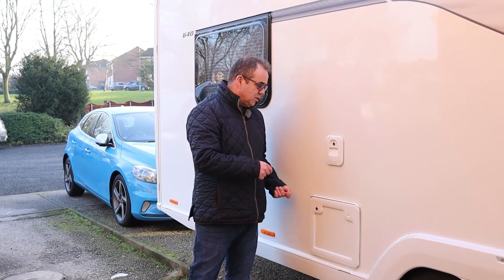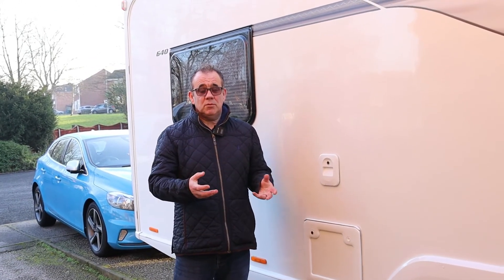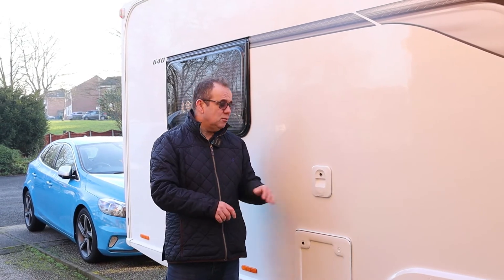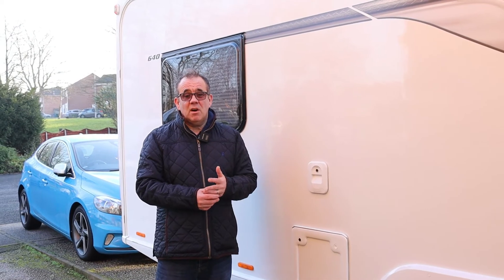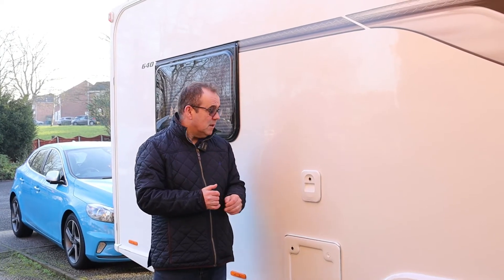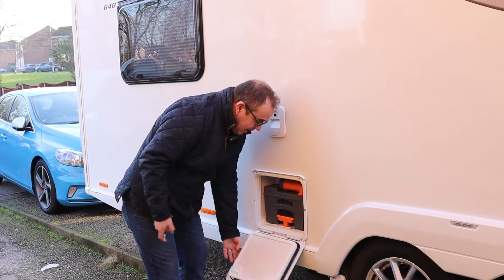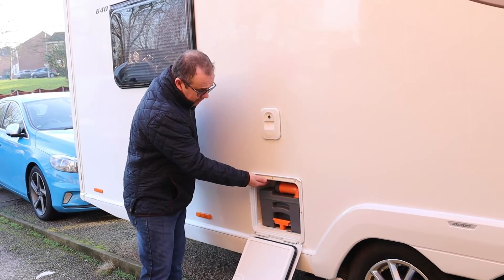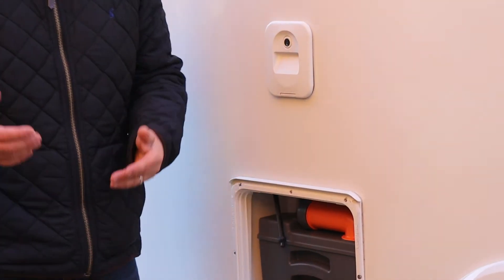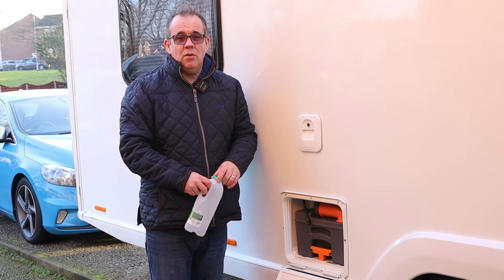Now I want to show you how to drain down the toilet flush. One of the causes of getting black bits is leaving water standing in the flush tank, so whenever the caravan's in storage or not in use, you should drain that down. We also drain down when travelling between sites — it saves any potential spillages and extra weight on the caravan. On our caravan, just above the filler point there's a little red rubber tube you pull out which has a stopper in the end.